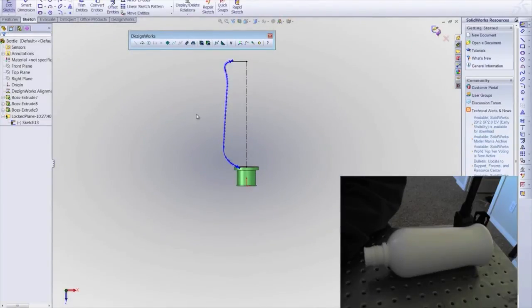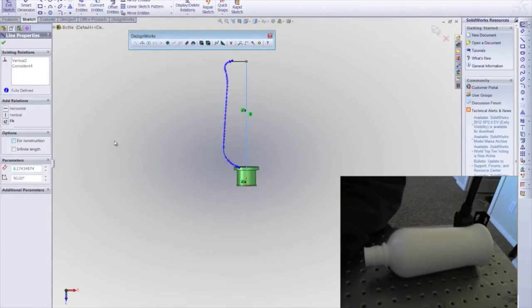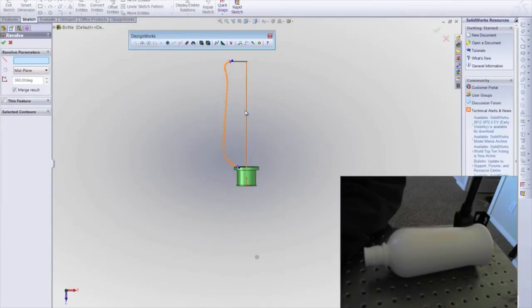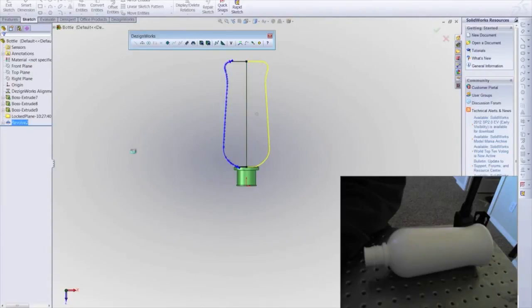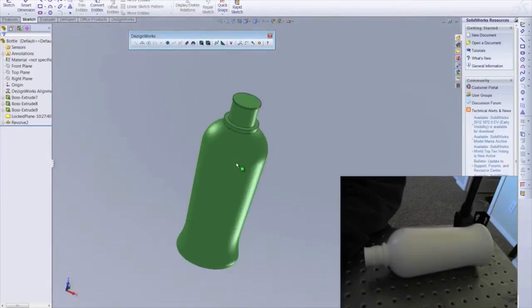Our sketch is ready to be revolved. Using SolidWorks, we create a revolved sketch and the primary shape of the bottle has been created.